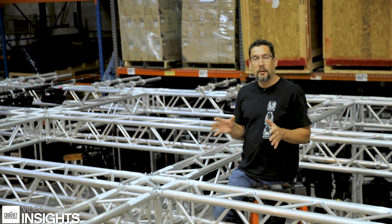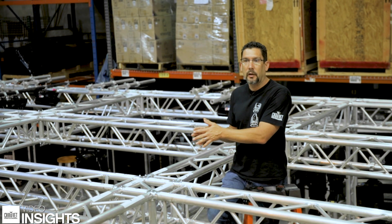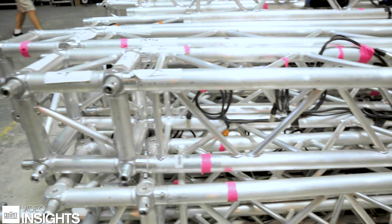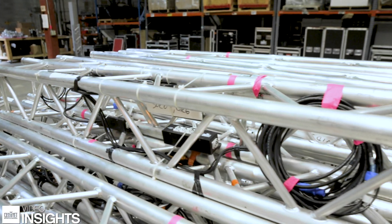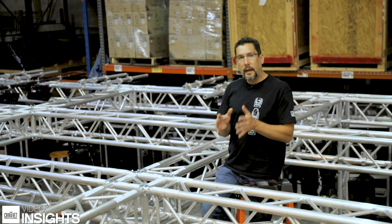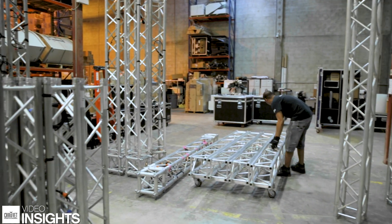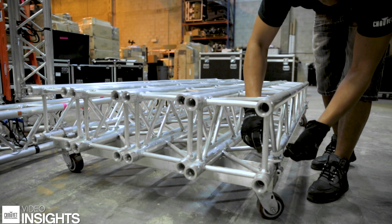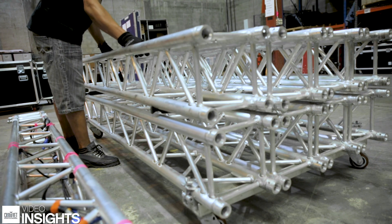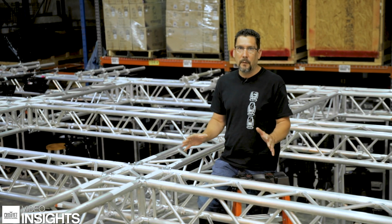The other important thing is to not break everything down completely when you go from here to show site. You're going to keep one direction set up — keep your corner blocks on — and the other direction will be vacant. That way it will be a lot easier on site to figure out which pieces go where. The last thing is to make sure you put your truss onto your truss carts in some kind of order, going back to front or front to back, so when you're laying it back out it all comes off in one direction. All of those things are going to save you a ton of time on show site.